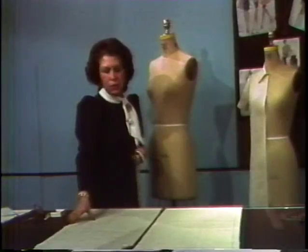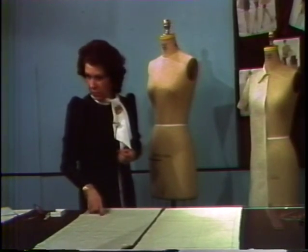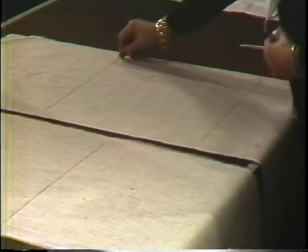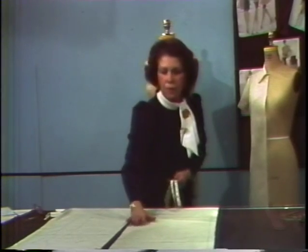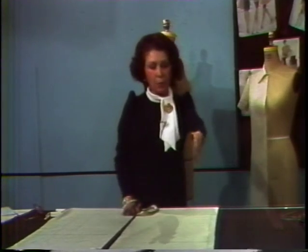The next measurement you need is the apex to center front — put that across your apex line and draw the muslin grain line straight down. Then you measure side seam to the apex plus an eighth of an inch. Put that measurement on your muslin and draw a little mark on the apex level, divide that portion in half, and draw that grain line down — just like your basic bodice from your very first muslin. For the back, come in one inch from your muslin and draw that grain line down.